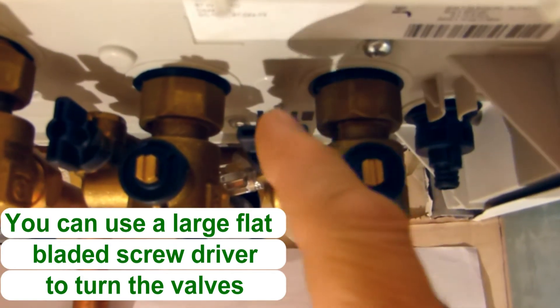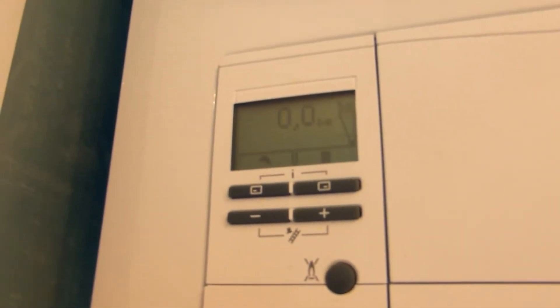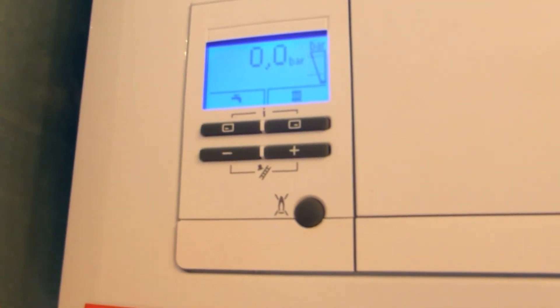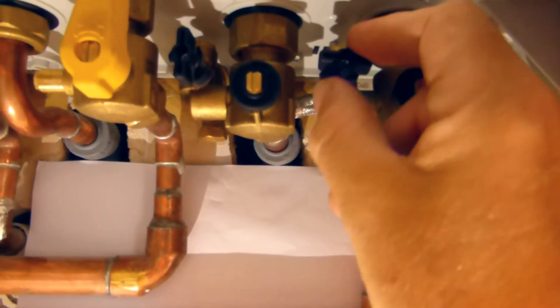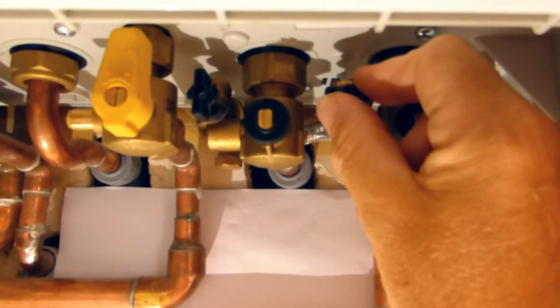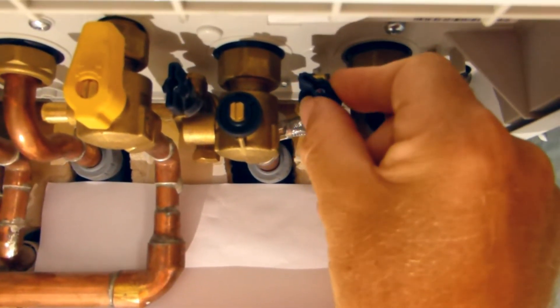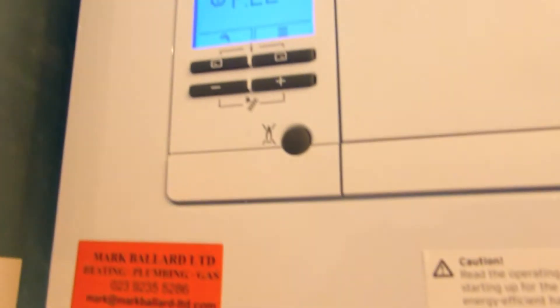Then we need to go to this valve and open this one. But what we want to do first of all is go back to our display, push one of the buttons to keep it lit up so we can see it clearly, then go back to the valve and put our hand on it. Keep your hand on the valve because we don't want to put too much water in the system as that will give us more problems. Then we gradually open this valve. We'll hear some noise and the system will start topping up.